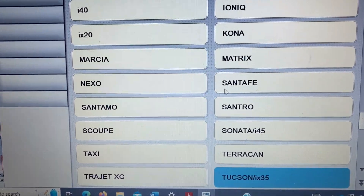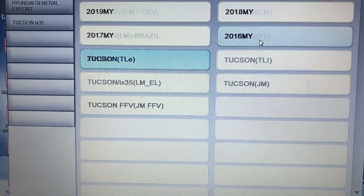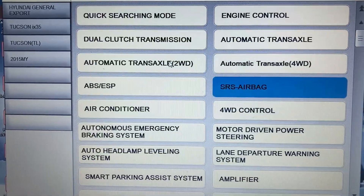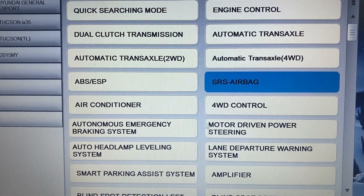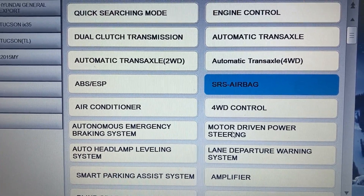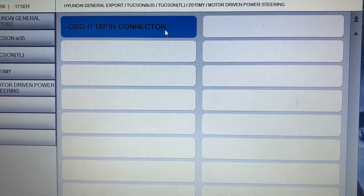So here I'm going to select the car first — it's a KIA 2015 — and in the system selection I'm going to go for motor driven power steering. This one is actually electric power steering, and after connection...